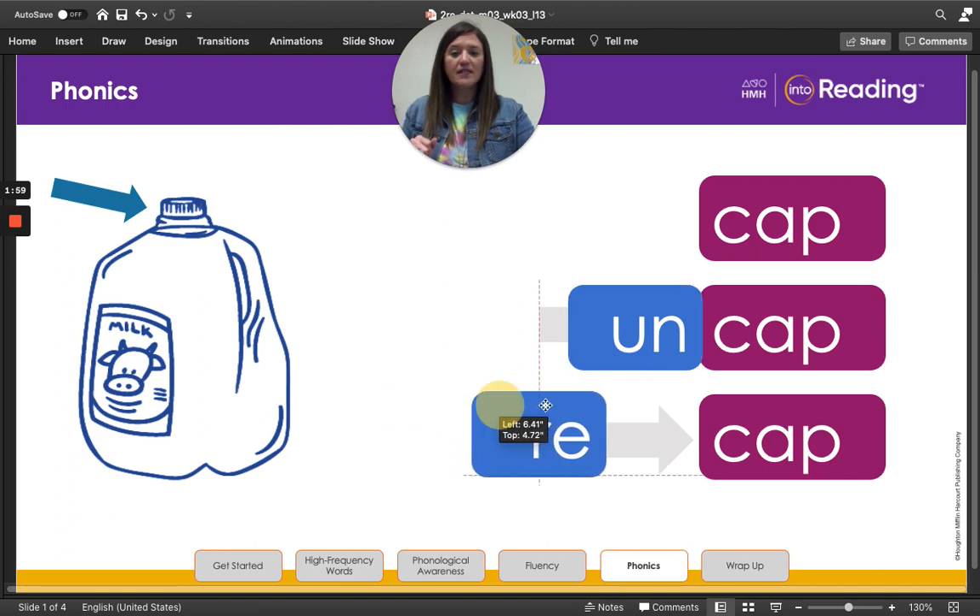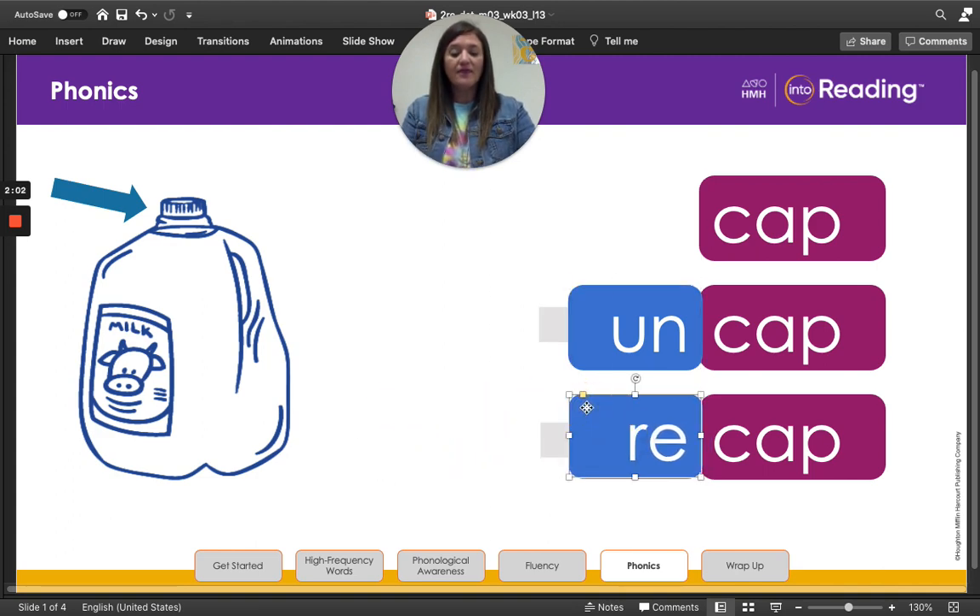Now let's move this one over. This word is now recap. Read the word with me — recap. How many syllables did you hear? Two. Awesome job. The vowel in re is not closed by a consonant, so it is an open syllable and has the long vowel sound. The prefix re means again. So if I recap a jug or a bottle, I cap it again, putting the cap back on. So uncap is to take it off and to recap is to put it on again.